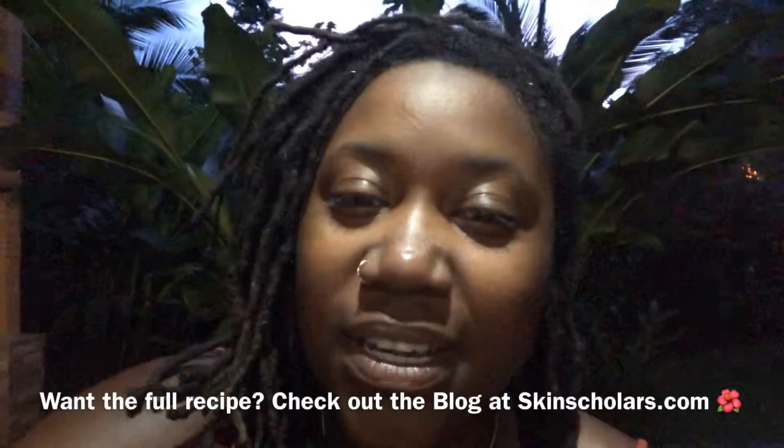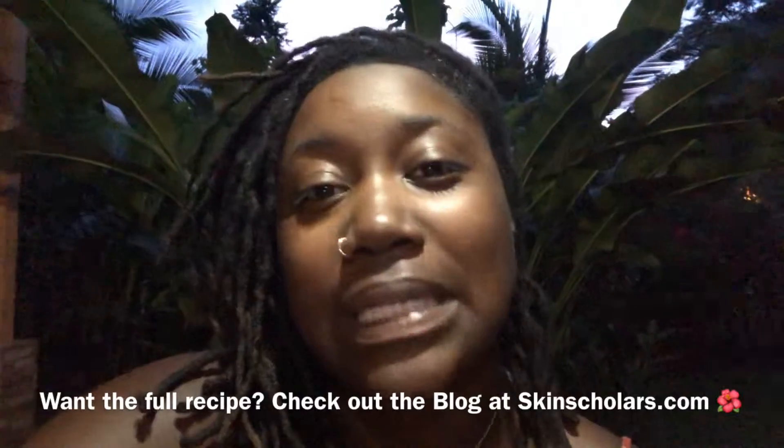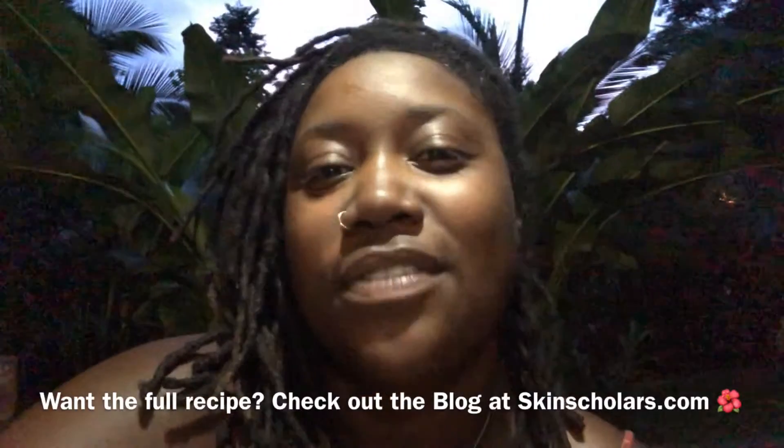Here's the good news. If you don't have fresh hibiscus flowers or fresh lime flowers, you can also use things like peppermint, lemongrass, and even rose petals to sub in for those flowers.